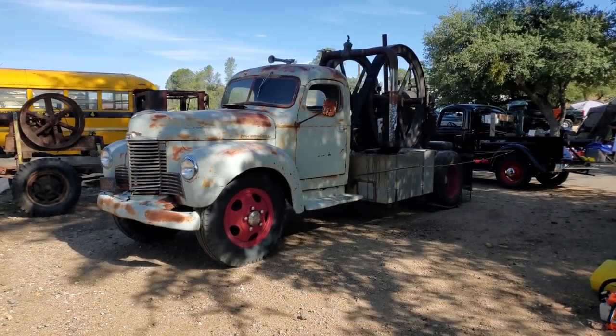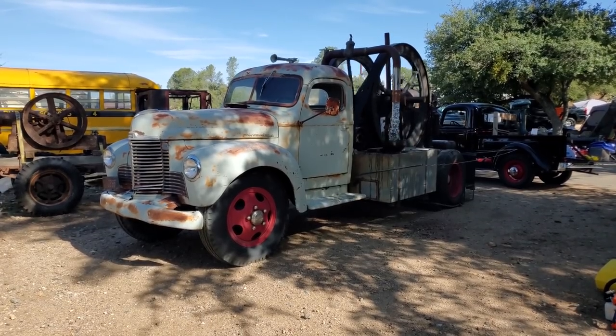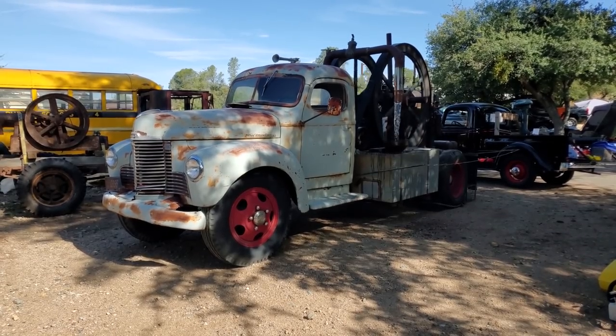For years, I've gotten to see Pat Mack run his hit-and-miss engine — a fairly large 22-horsepower Fairbanks — at various meets. But for the first time ever, we got to record the entire process. Hope you enjoy.